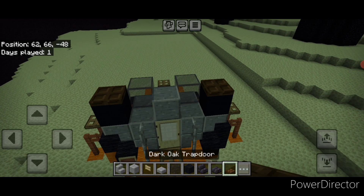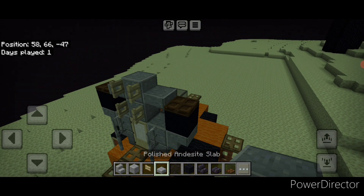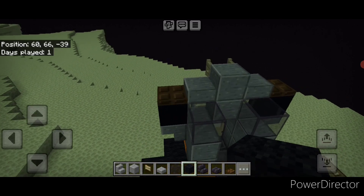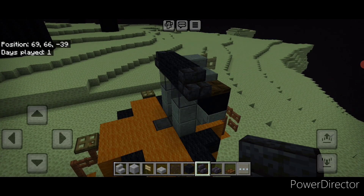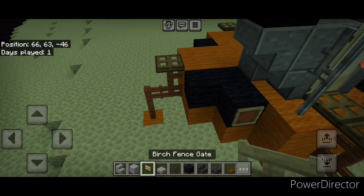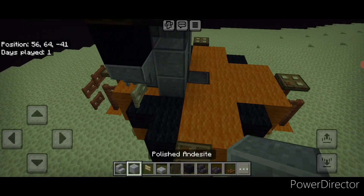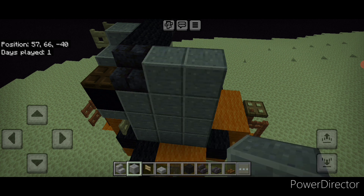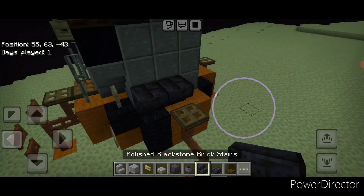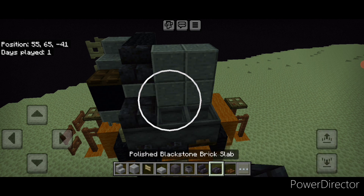On each black concrete put a dark oak trap door, a polished andesite block in the middle, and open two birch fence gates above the door. Then put a polished andesite slab here and here. On top behind that, above the windshield in the middle, do three wide of black wool, and on either side put an outward-facing blackstone brick stair right-side up. Then grab a birch fence gate and place it sideways here and here in the bottom corners. Down in this corner put two upside-down blackstone brick stairs and a dark oak trap door. Above it put three cauldrons and then three blackstone brick slabs.